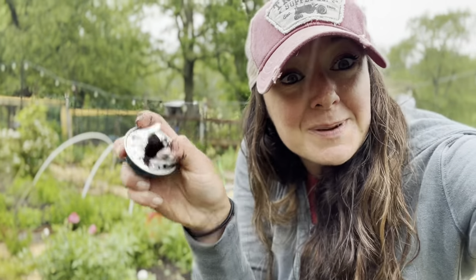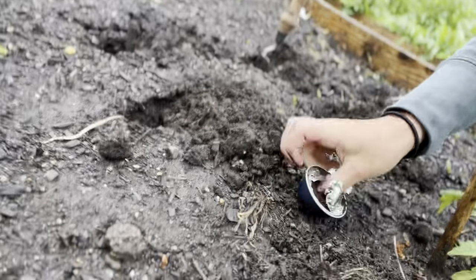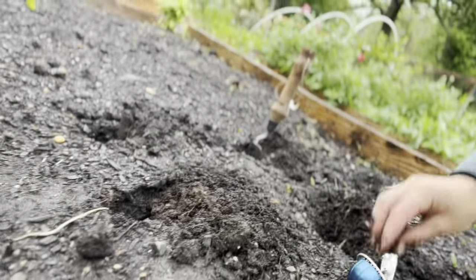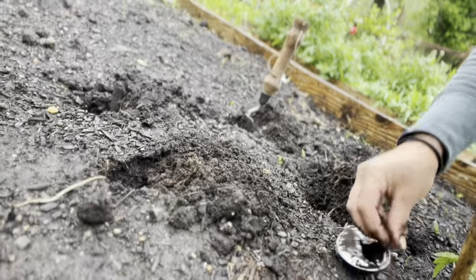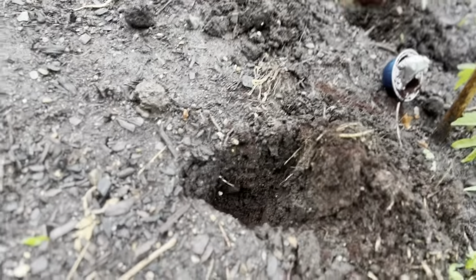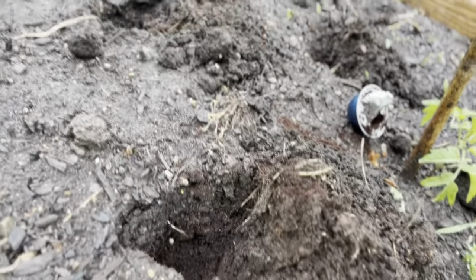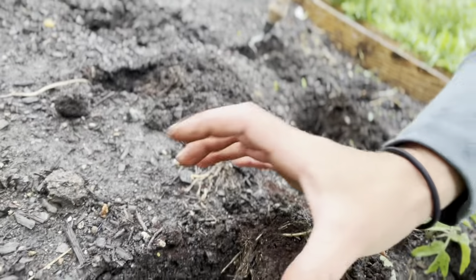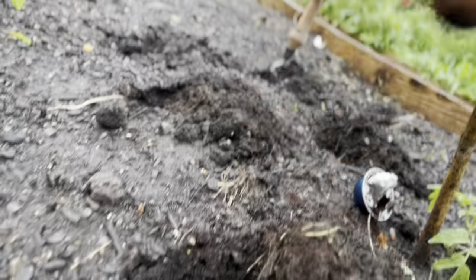I dug the hole for my seedlings. I opened my little Nespresso coffee capsule — these are used grounds. I'm going to drop just a pinch in and around the hole. Then when I place the tomato seedling in there and push the dirt around, I'm going to add another layer on top.